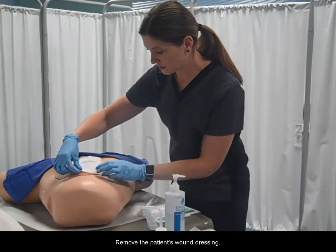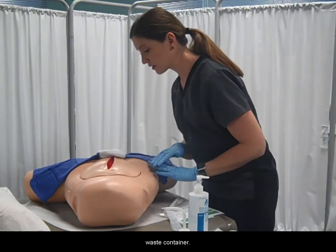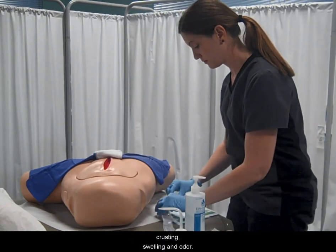Remove the patient's wound dressing and dispose of used dressing materials in a biohazard waste container. Observe the wound for redness, crusting, swelling, and odor.